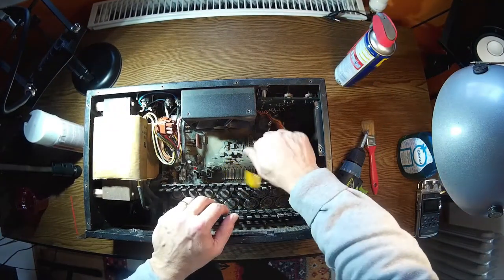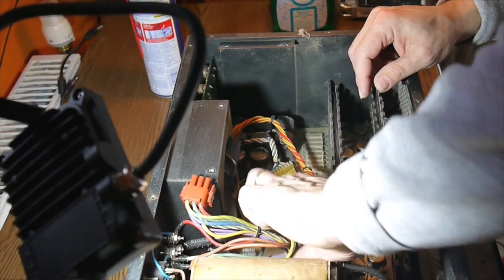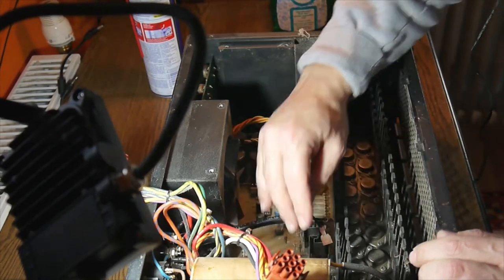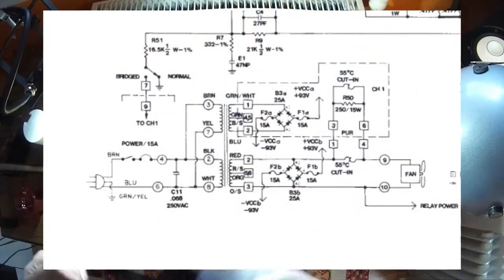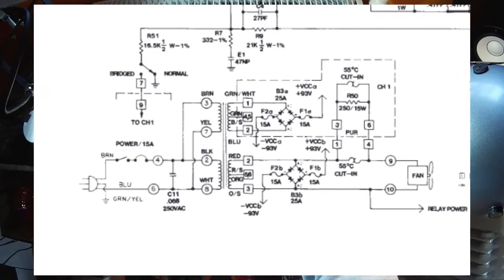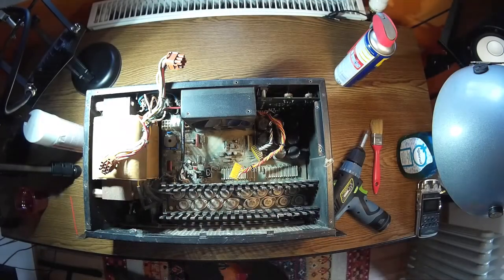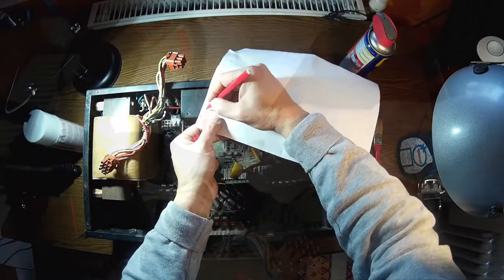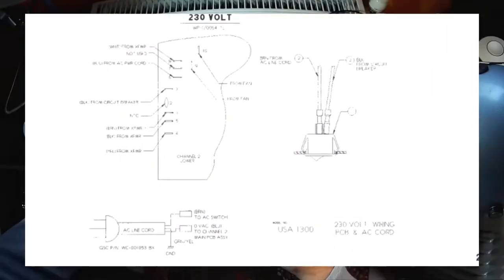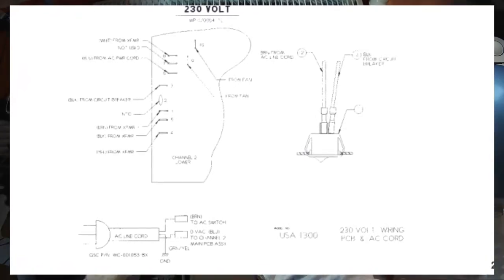I have to take this out. Here we have the connection to the fan, and over here the other power connector. Down here we have all the connections from the main transformer. You can see there are two secondaries going to the bridge rectifiers, and afterwards to the electrolytic capacitors — we have about 90 volts, 93 volts by the schematic. And there is the connection for 230 volts. It's best to write down the wire colors and make your own list.